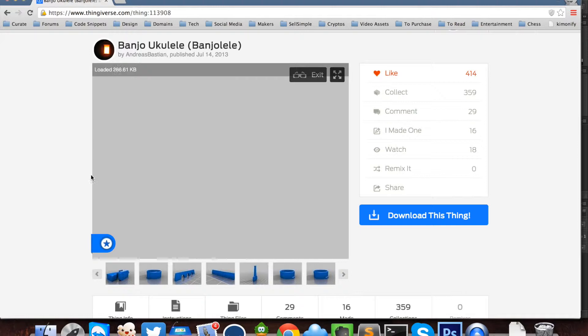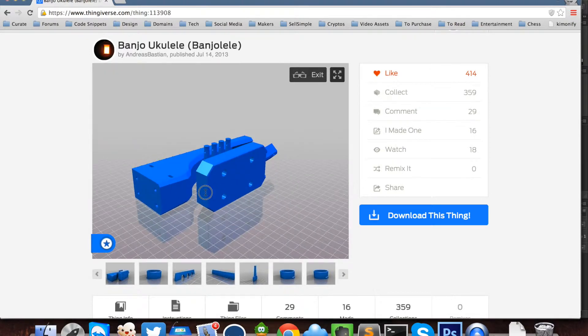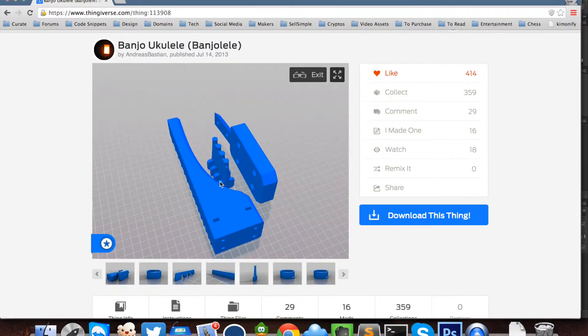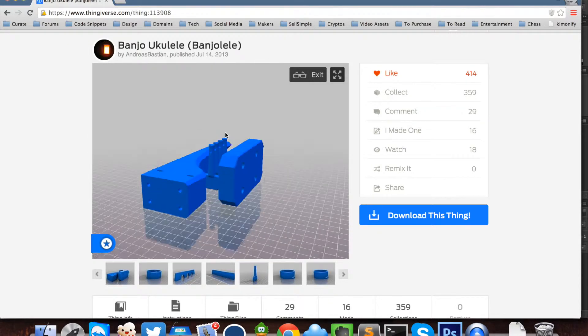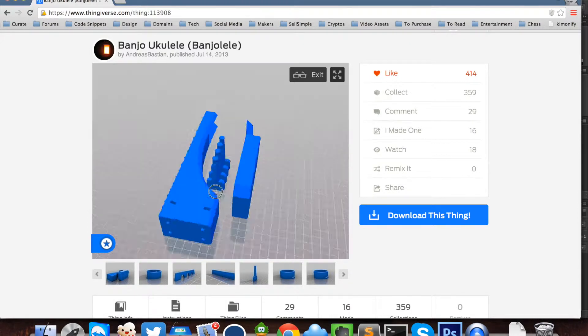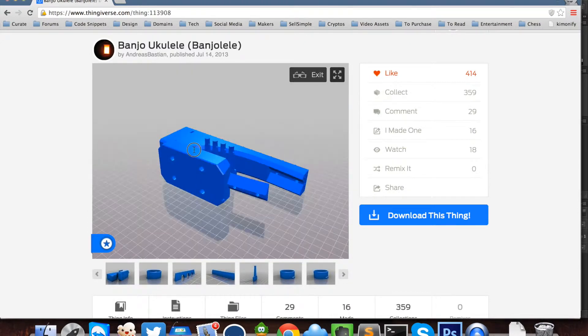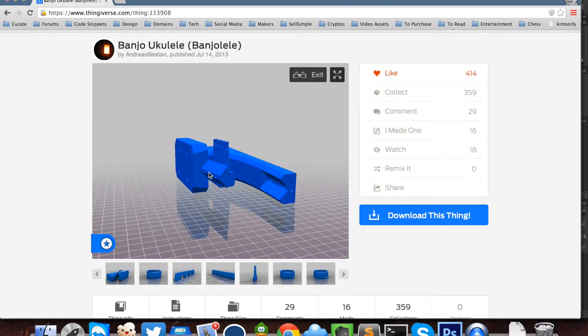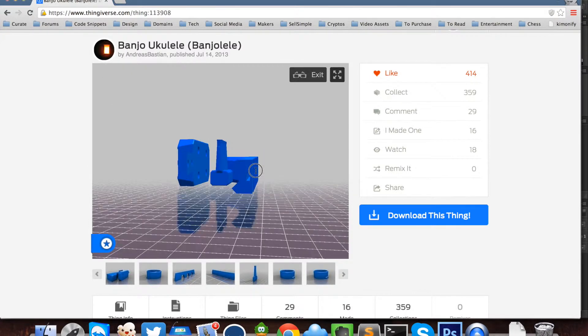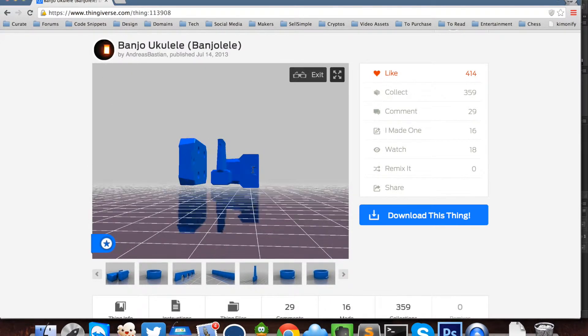The first thing to print is the neck, which has all the frets on it. Then here are the four tuner pegs, and this is essentially the head of the ukulele banjo. You connect them — it has a dovetail joint on one end over here and the other end over here, and it has a little hole right there where you fit a little nut.